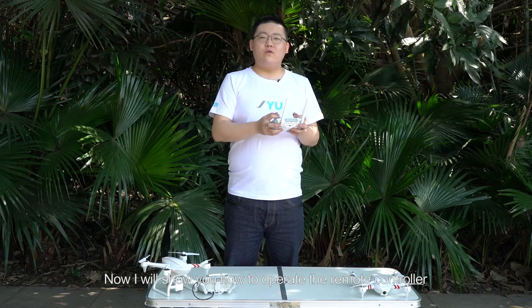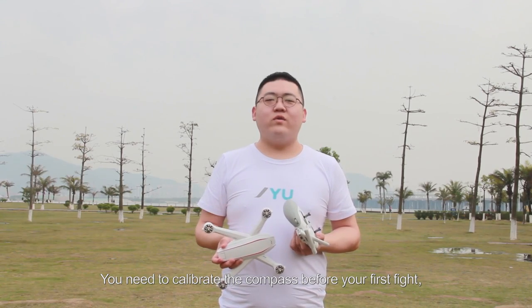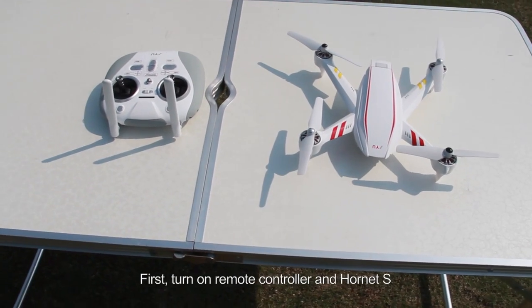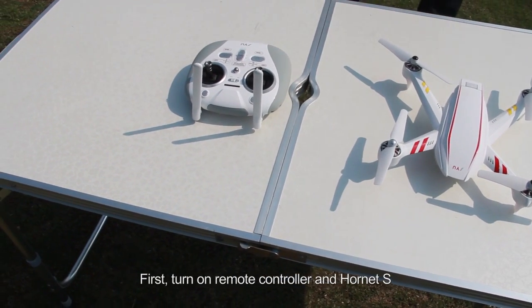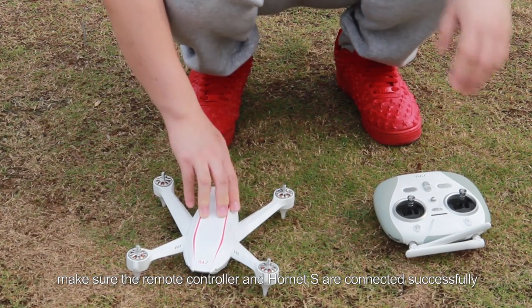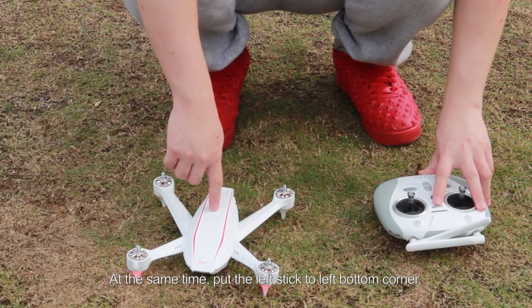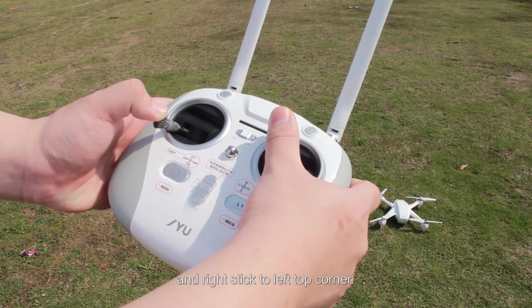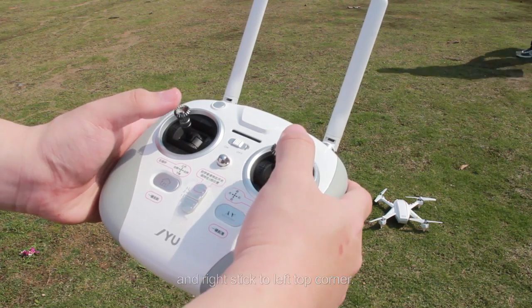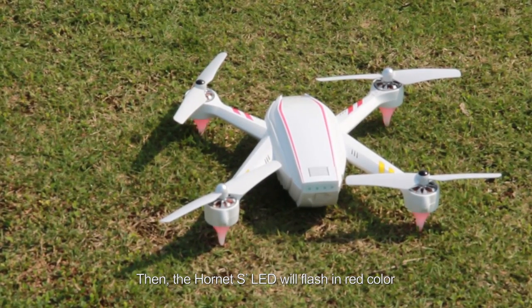Now I will show you how to operate the remote controller. You need to calibrate the compass before your first flight, or when you change the location you fly in, according to the following steps. First, turn on the remote controller and Hornet S. Make sure the remote controller and Hornet S are connected successfully. At the same time, put the left stick to the left bottom corner and the right stick to the left top corner. Then the Hornet S's LED will flash in red.